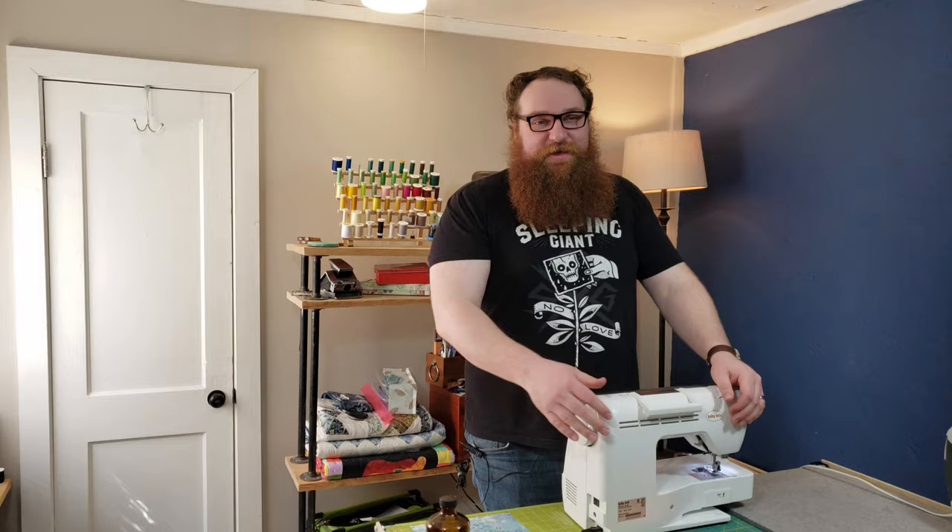Hello everybody, welcome to Katchi Batchi. My name is Jared, and today this is going to be another episode of Husband Sewing.